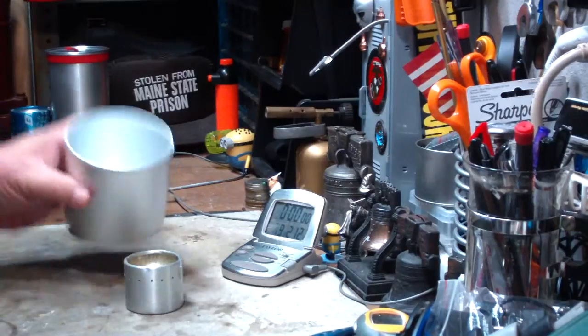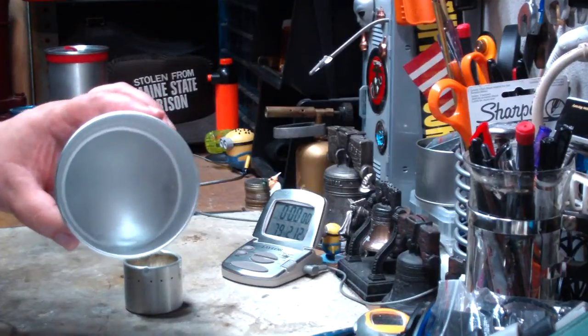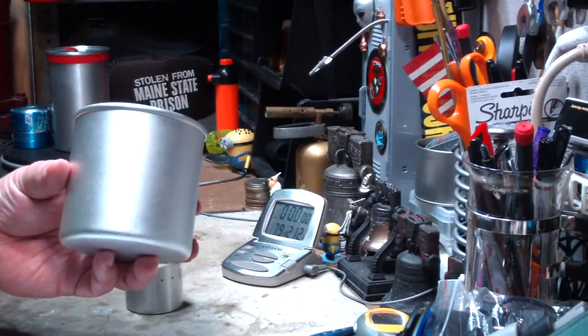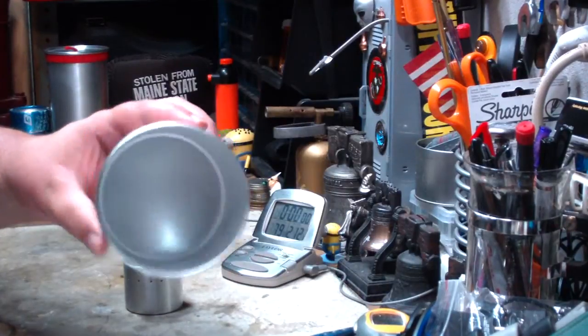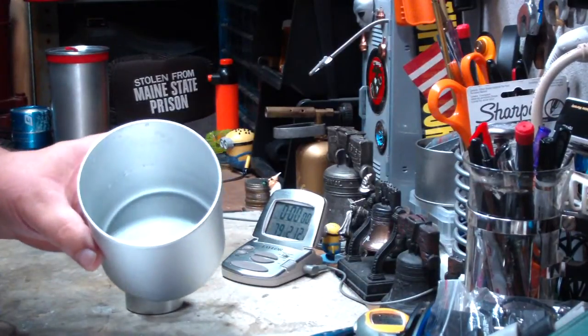A couple of dimensions on this: it's 3.98 inches in diameter, about 10.1 centimeters. The height is 3.93 inches or 9.9 centimeters. Now remember, these will vary. These are all handmade pots made by a spinning process — an interesting process — so they will vary a little bit.